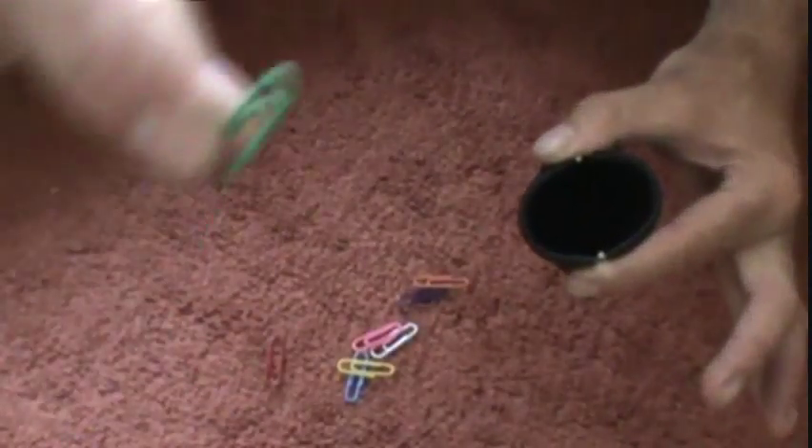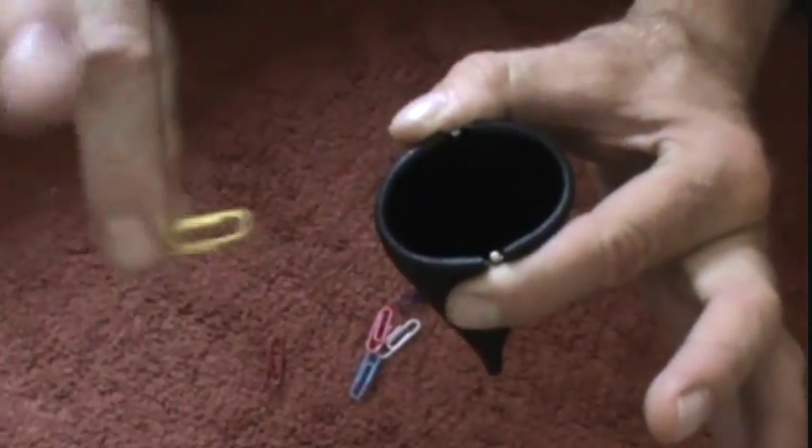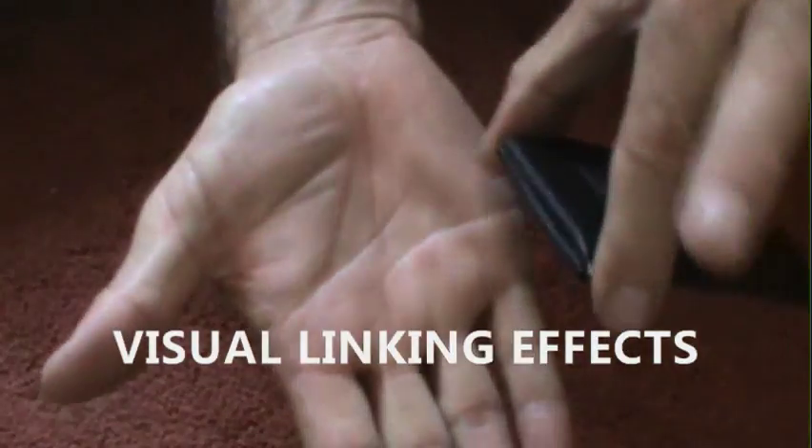You would have them select a paperclip — let's say a green one. They place it into the pocket. Yellow — they place it into the pocket, just like that. And then you could hand that to somebody and have them pour it out right on your hand.